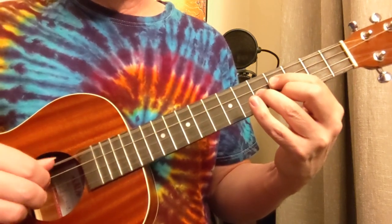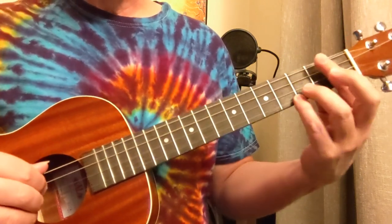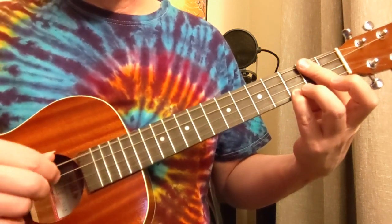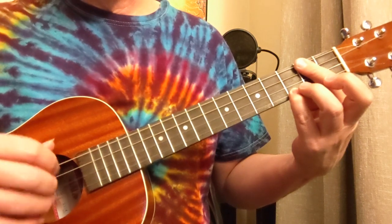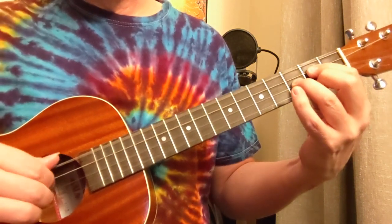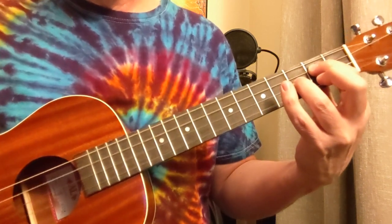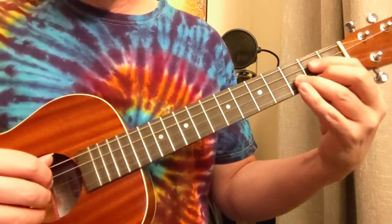Just take that up two frets. Now we're going to bar the twos here and get a three on the bottom — part of A7. Then back to D. So that's probably the most complicated part of the song right there.